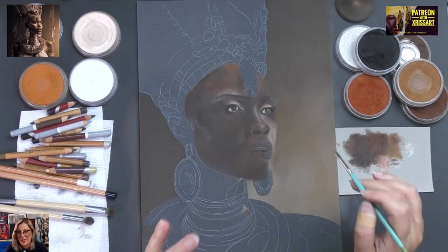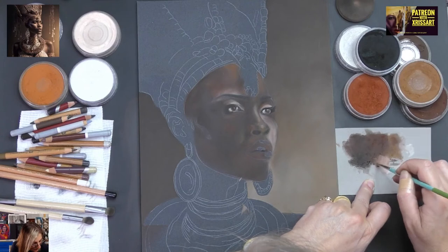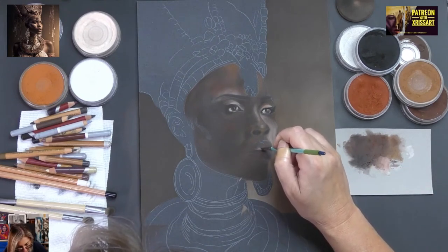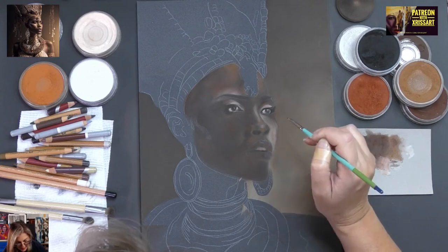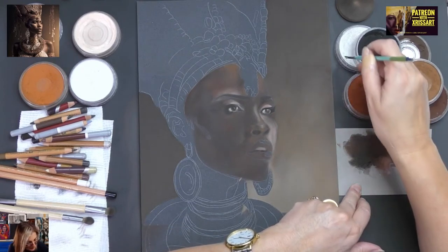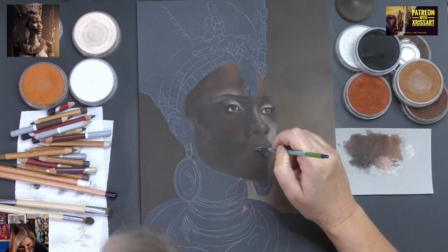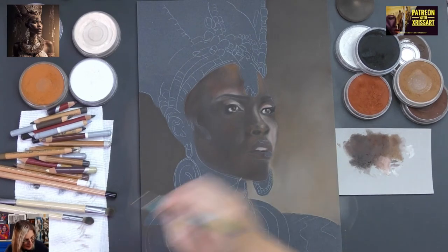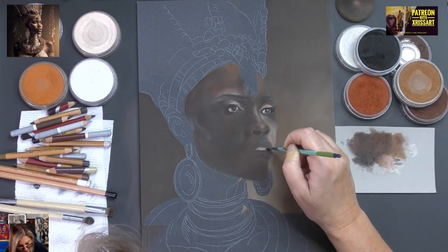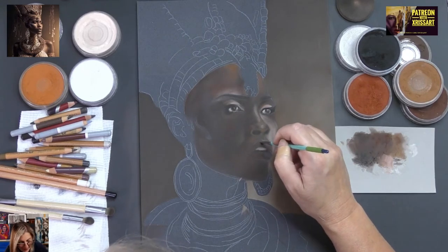This is a bit weird now — she's got teeth. Of course teeth would be white, but I'm going to go real light here. Believe it or not, those are her teeth. She's trying to come through — the portrait is trying to come through, and she's coming through gently.